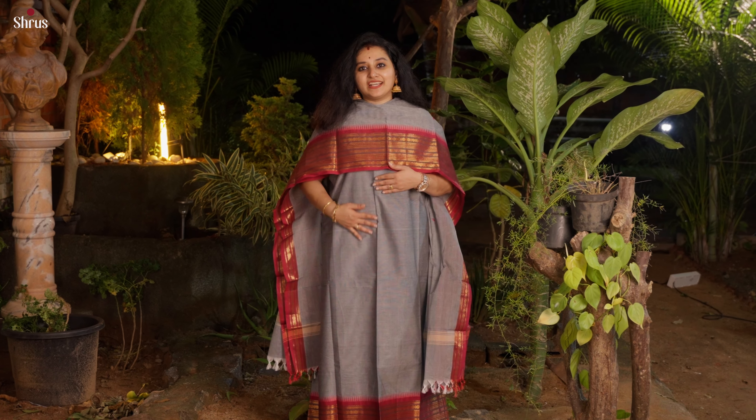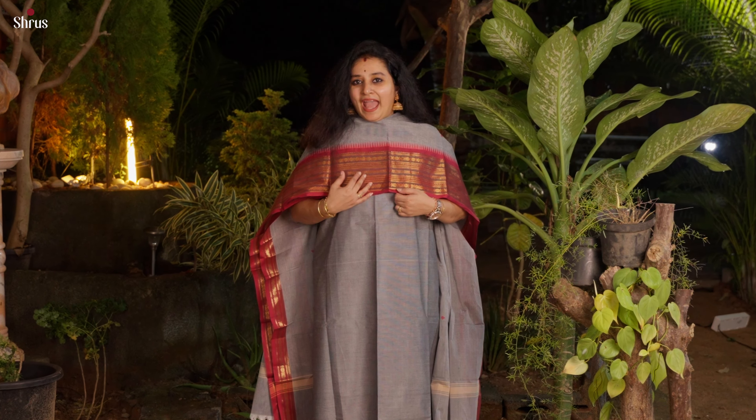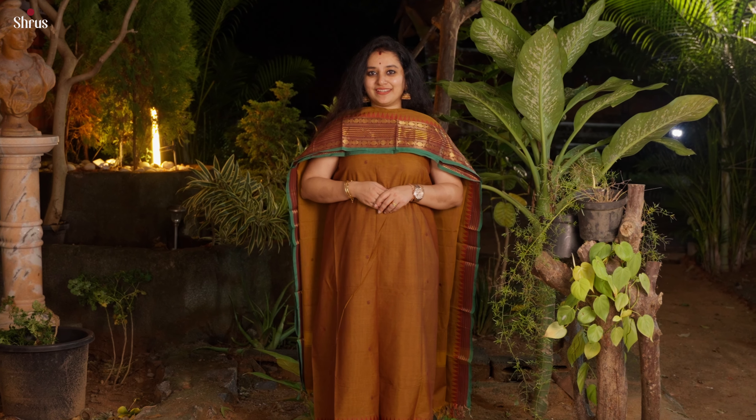The next one is a grey with purple — it's got a very traditional kanchi style border in the lower half of the dupatta and in the top. Quite a plain body but very elegant colour. Next we have a dark mustard with a maroon and bottle green combination.